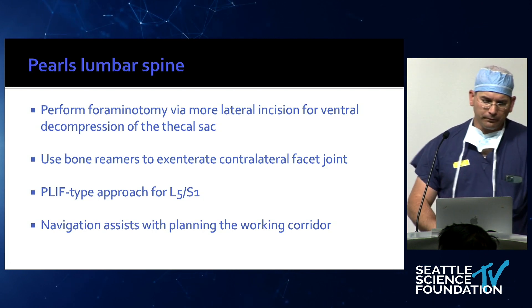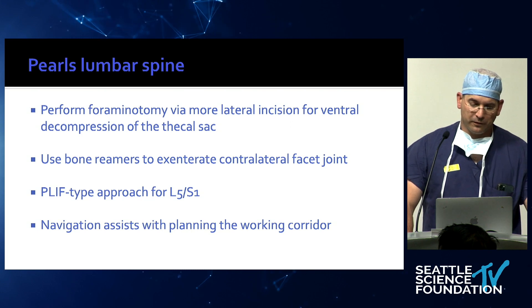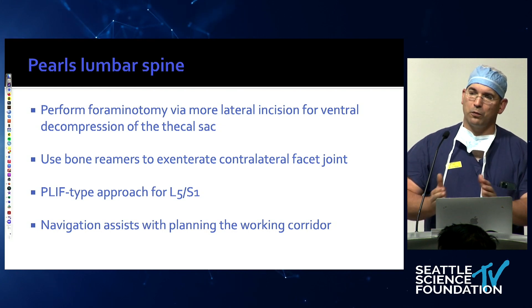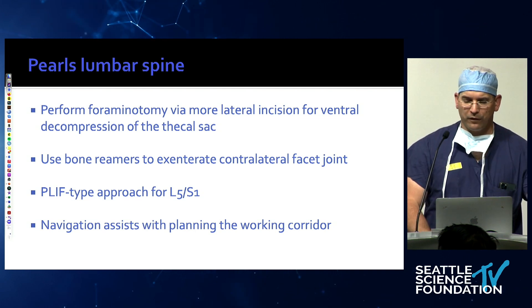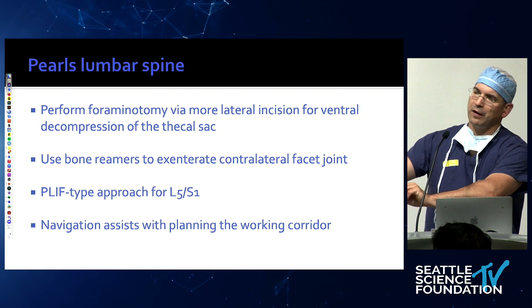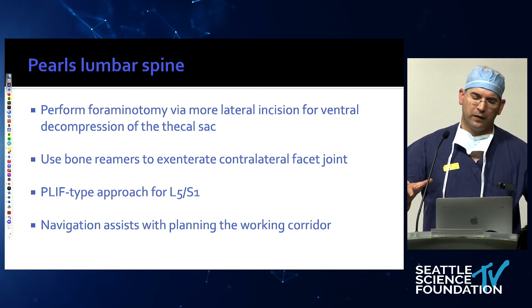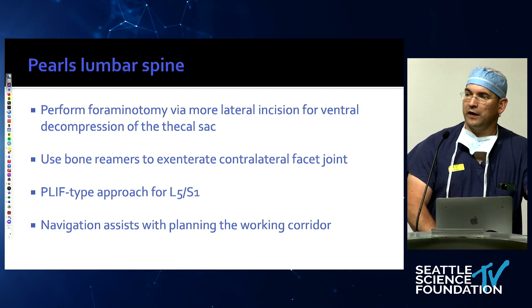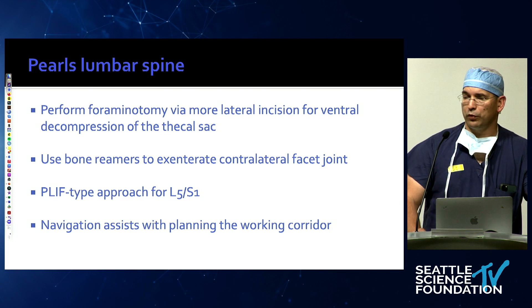A couple of pearls. In cases where you have central compression — particularly ventral — such as a very morbidly obese female we did with bulging discs causing massive central stenosis, you can actually go more lateral with your incision and decompress the entire thecal sac from traversing nerve root to traversing nerve root. Be careful on the contralateral side because the traversing nerve root moves ventrally — it's easy to accidentally grab the contralateral nerve root. You can do a complete decompression with a slightly more lateral incision and use that incision for your screws to put the cage in. You can also use bone reamers to accentuate the contralateral facet joint.